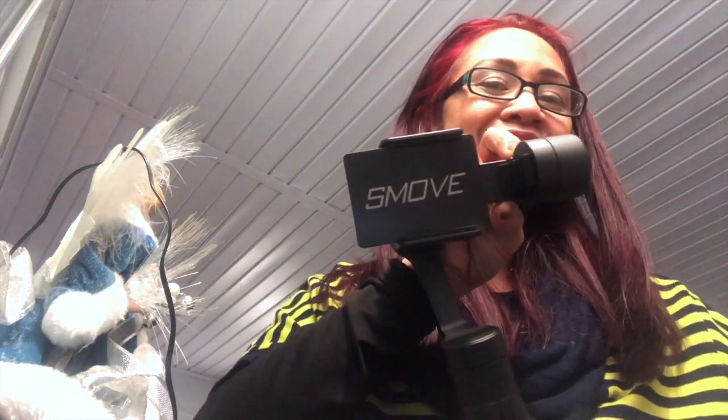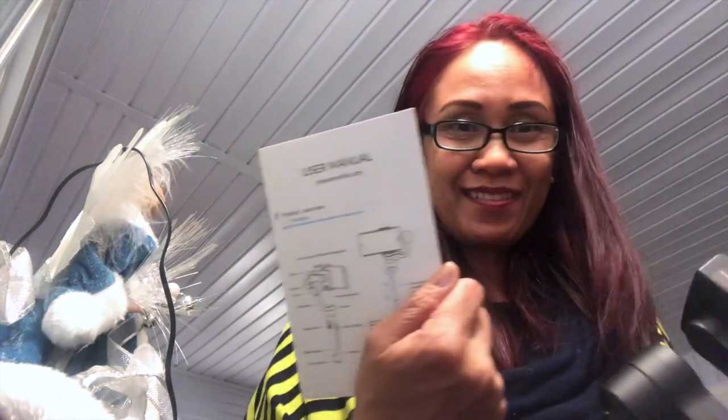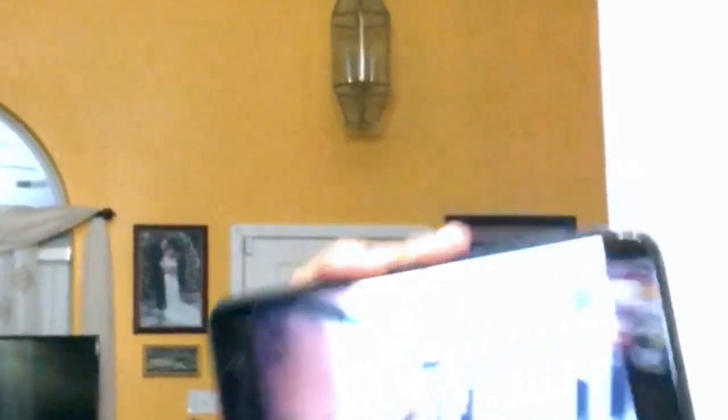I'm gonna give you the review on this. Unboxing and review. It's supposed to be the instruction — it's in the user manual. Let's see the charger. And after that you can connect. But first of all, you have to charge it 100% and then it works.